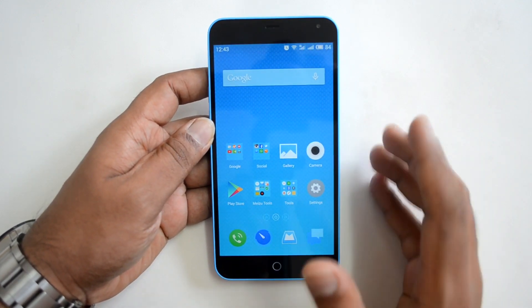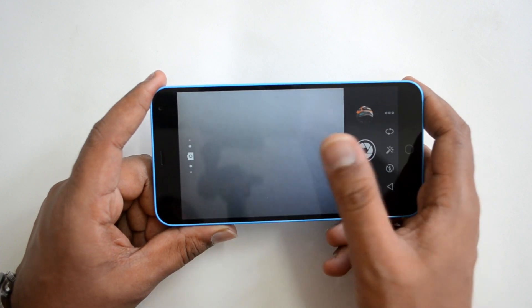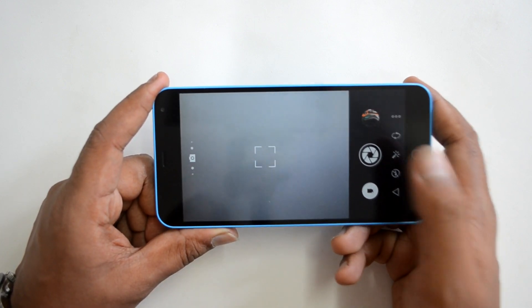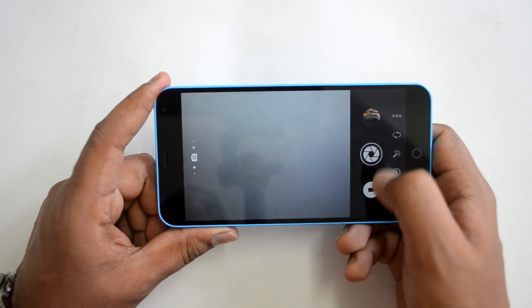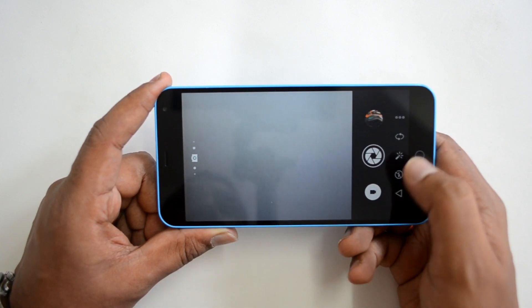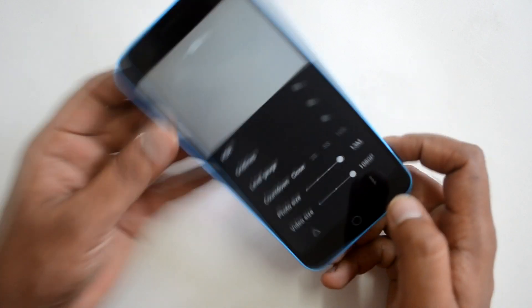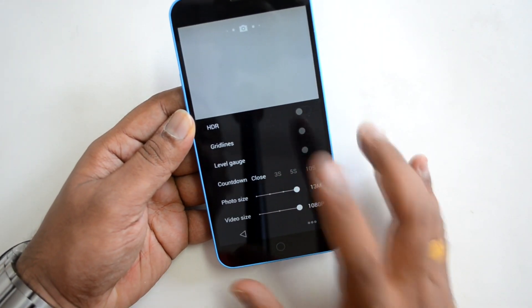Let's start with the camera interface. The camera app is pretty simple and straightforward with a clutter-free UI, similar to the Honor series — the Honor 4X and Honor 4C. We have the camera options, gallery button, camera shutter button, and video recording mode. Towards the side we have five additional options, including an options menu where you can enable HDR and toggle grid lines.